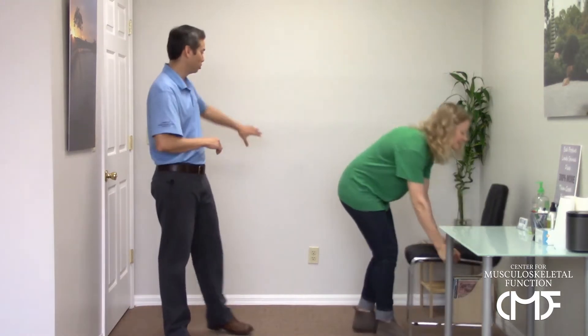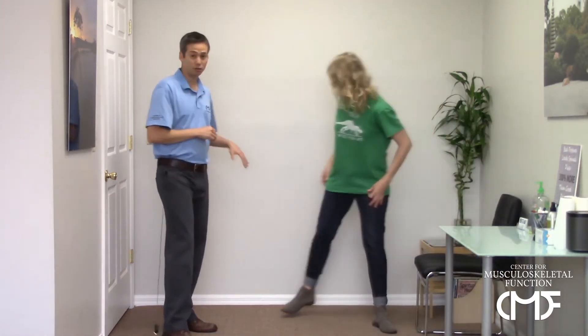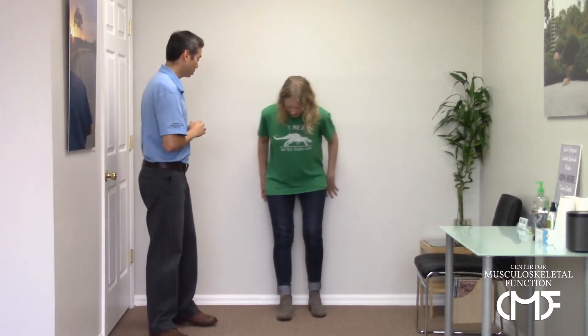All you need is a little bit of wall. Stand about a foot away from the wall with your feet hip-width apart. First we're going to get into a nice Brugger's position — arms out, thumbs pointing away from you, chest tall, chin retracted. From that position, take a few relaxed breaths.